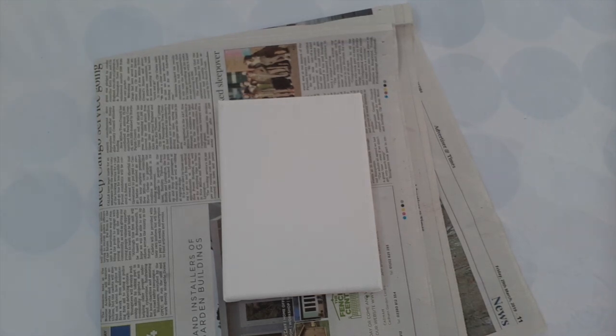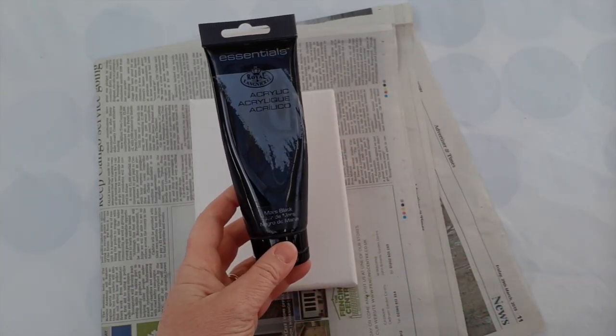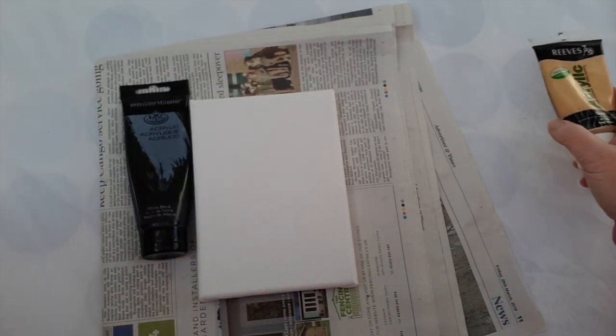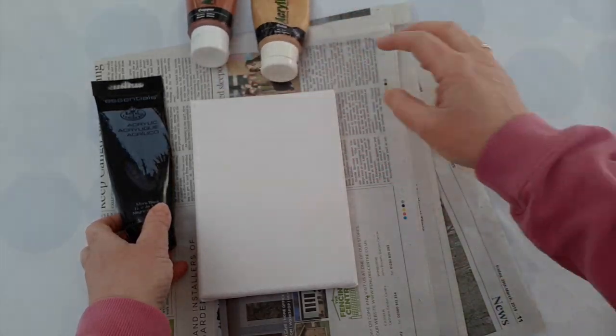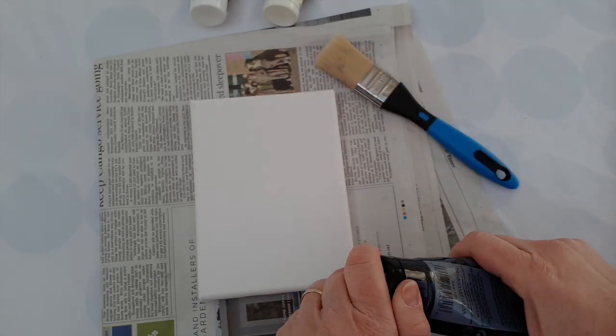We're going to start with a stretch canvas, but we're going to do something a little bit different from the previous paintings that we've done. I'd like to use black and possibly a gold or bronze colour. They contrast beautifully together, but we're going to start with a black background. I find it massively therapeutic painting with black.